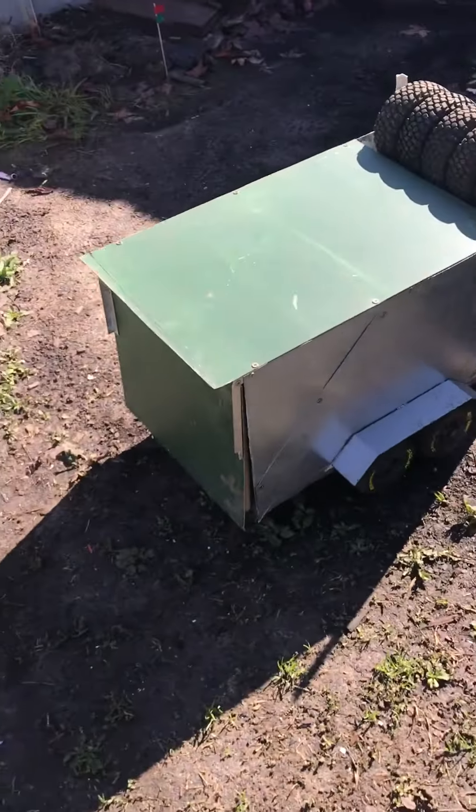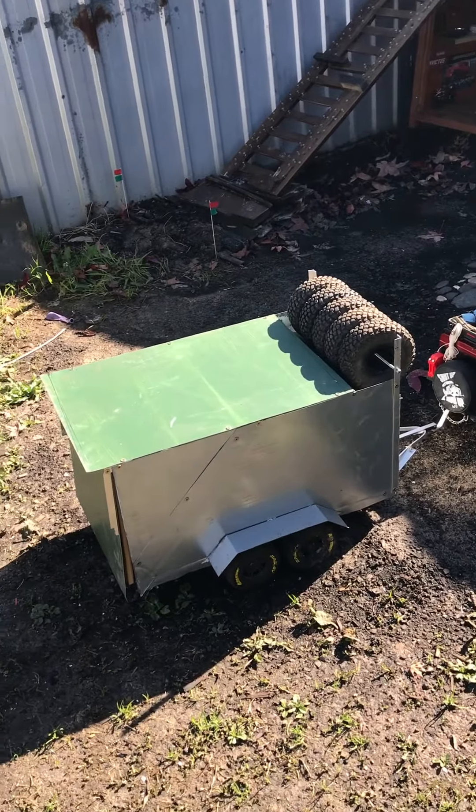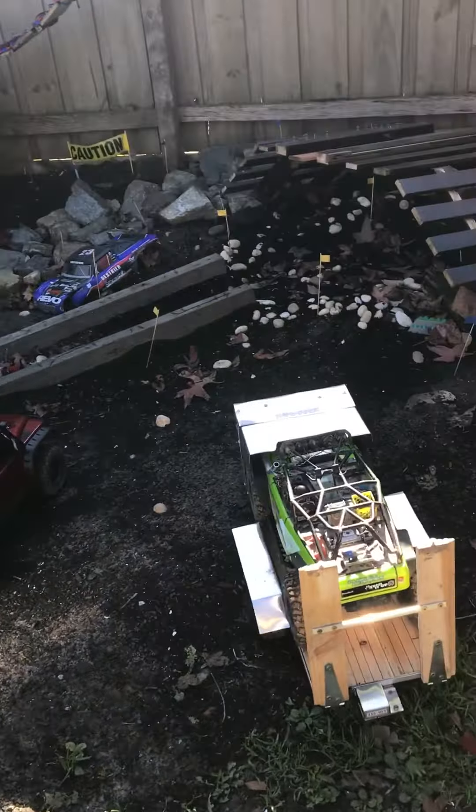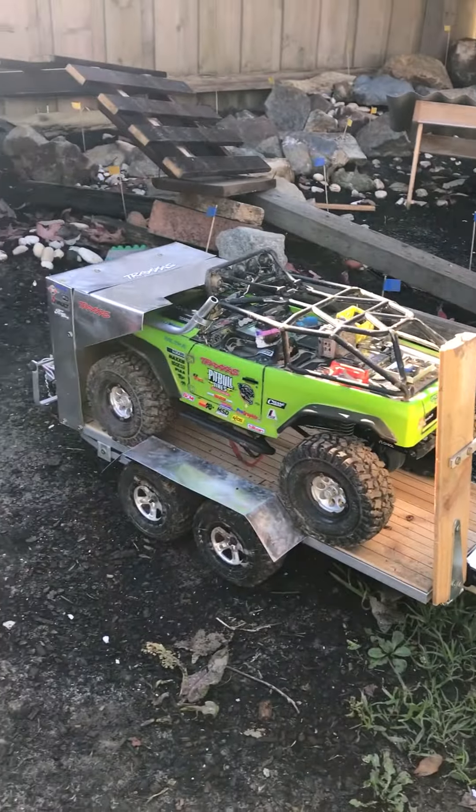So there we are. First look at our fully enclosed trailer for our bomber. Pull him up near the deadbolt trailer.